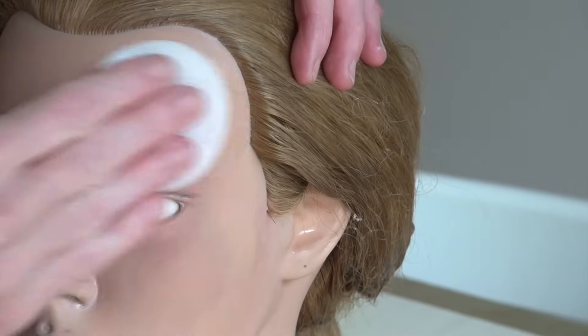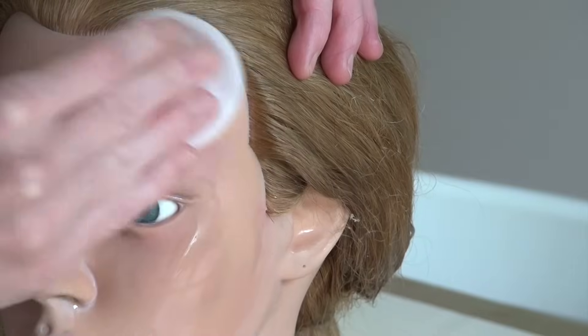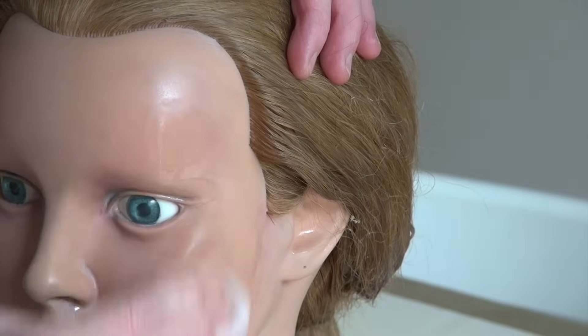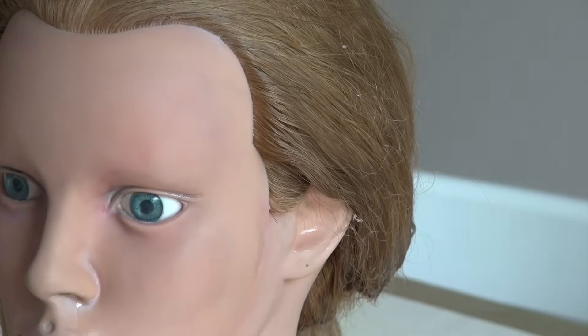Just a little tip for those of you who are using or considering using a practice head and you're having trouble getting it really clean with soap and water: just use nail polish remover. It works really well.